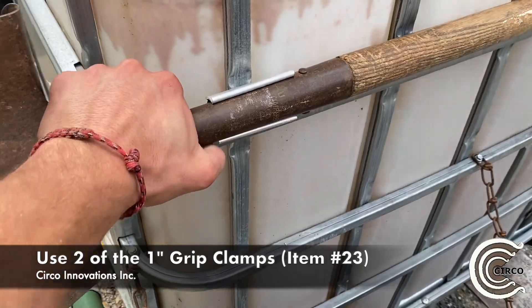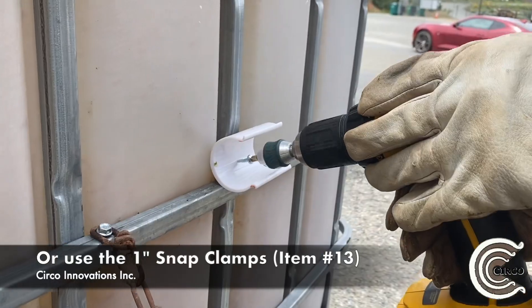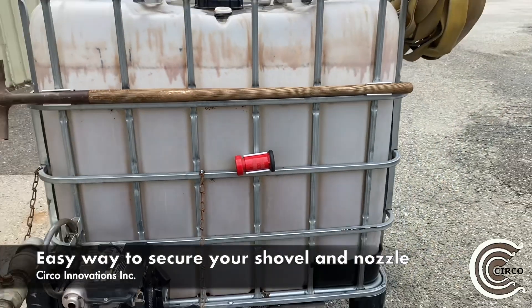For the shovel holder, we use two of the grip clamps. You can also use snap clamps for any attachment to this design. As you can see here, we use snap clamps to secure the fire nozzle to the IBC container.